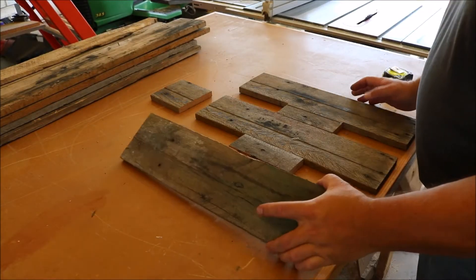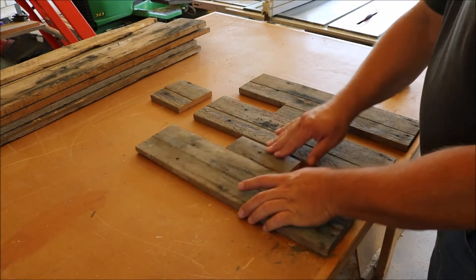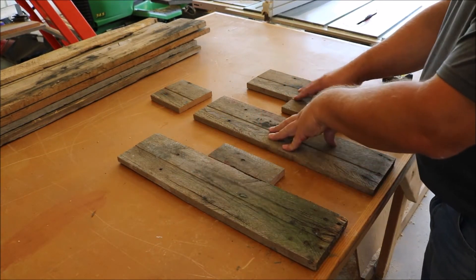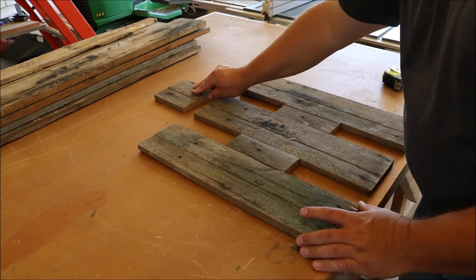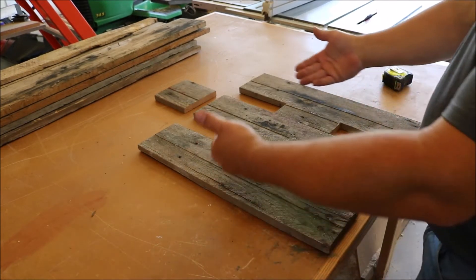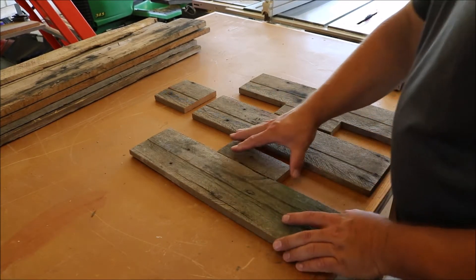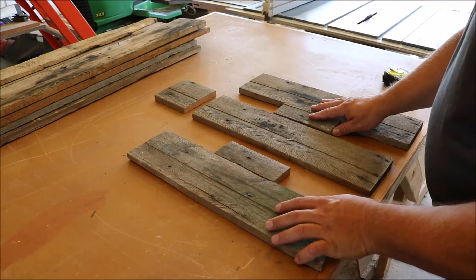Here are my basic pieces cut out. I'm going to attach these two together, stain these black, and stain this red. I'm gonna put the whole thing together and put a background of white underneath it to help it stand out against the red barn. Let's get these attached with some glue and pocket screws.